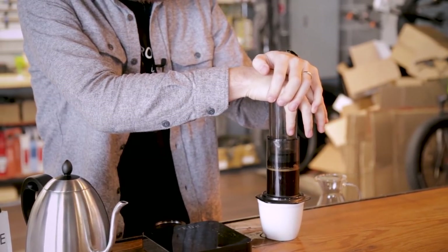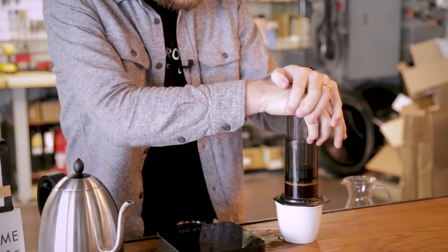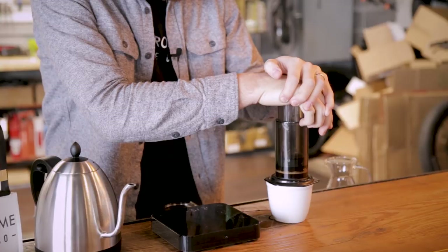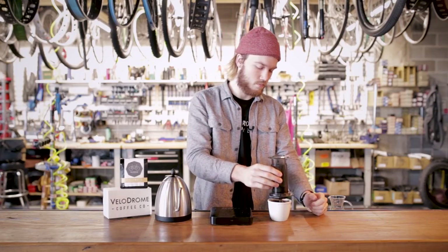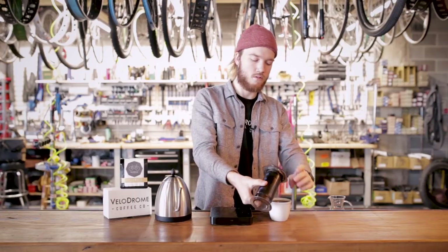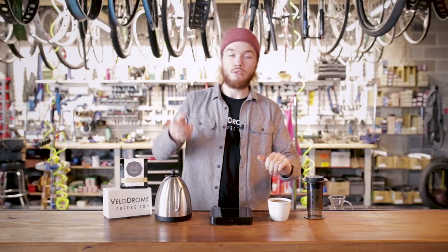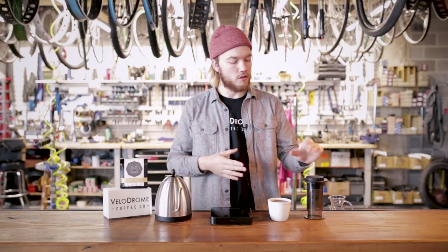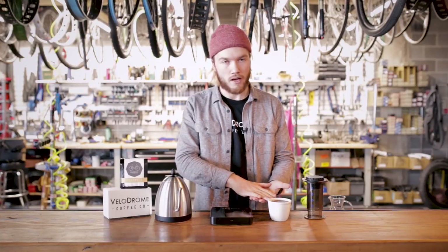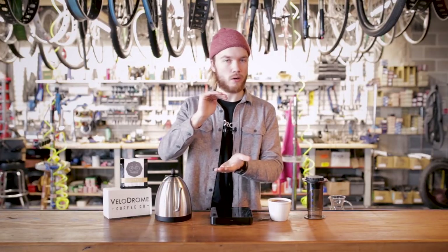This is called the Aeropress because right now we're using air and pressure to filter this coffee. The reason I use the inverted method is that if you were to lock your filter on first, set it on your cup, put your coffee in and brew that way, you'd lose some of the water and coffee through the filter while you're trying to brew. When you do it the inverted way, you're controlling all your coffee and water the whole time, and when you flip and press you're not losing anything — which is kind of nice.